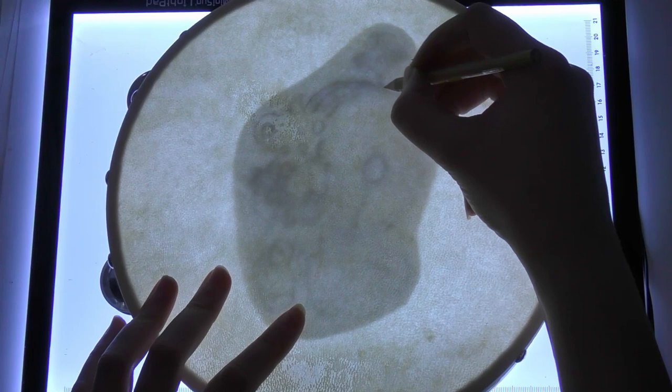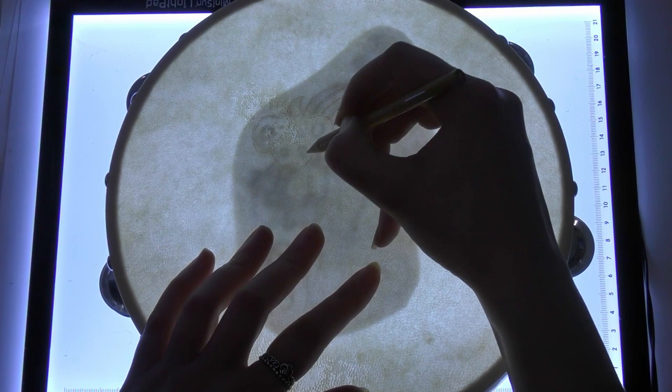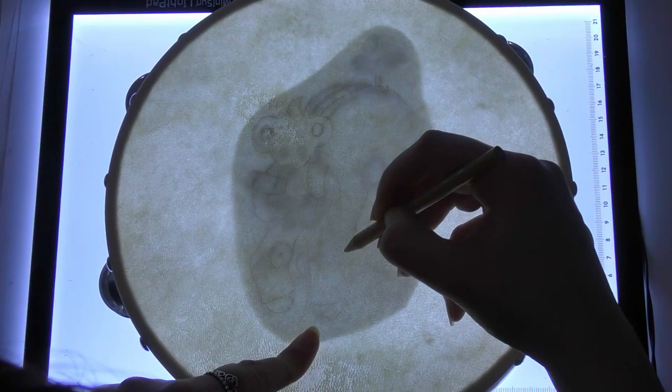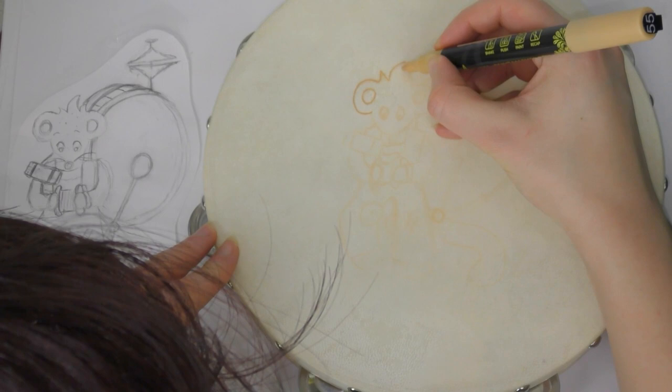I wanted to do Charlie on my tambourine, so I did my design first on a piece of paper, then cut around it and stuck it underneath with some tape so I could trace it. I used my lightbox and it worked — I was surprised. So that is the art question nobody needed answering, but I've answered it: a lightbox works over a tambourine.